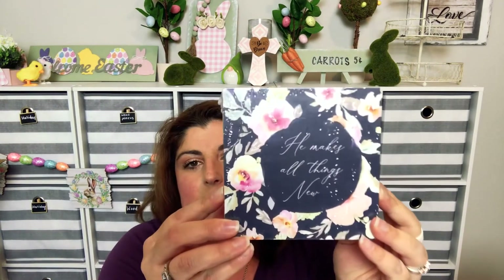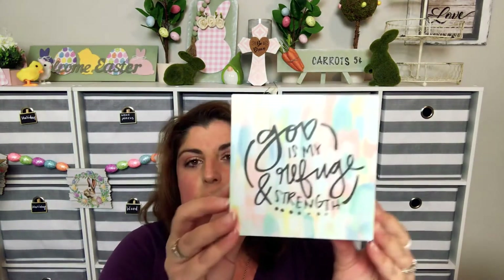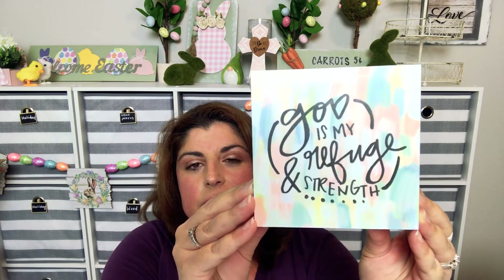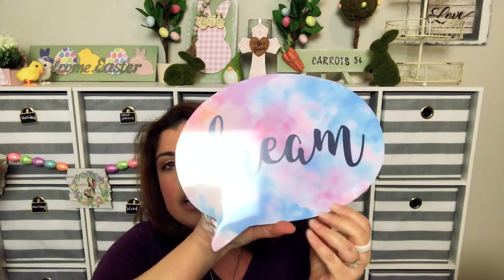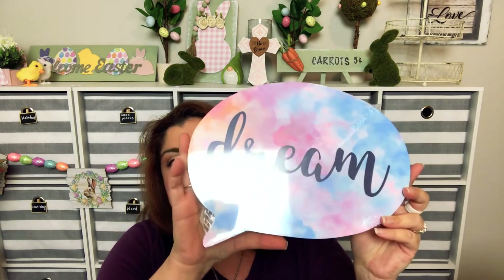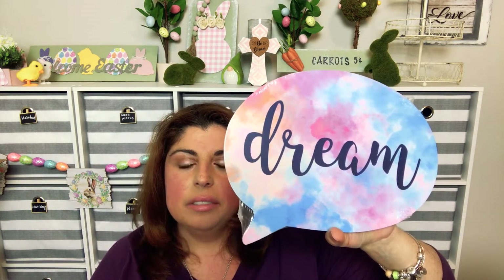There's also 'He Makes All Things New' and 'God Is My Refuge and Strength' — these are just really pretty. I also found this little sign that comes with the sawtooth hanger on the back so you can hang it up. My plan was to DIY it, paint over it, and make something else out of it, but it's cute even if you want to use it as is.